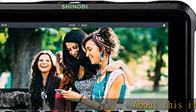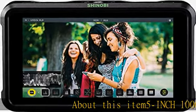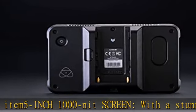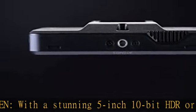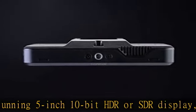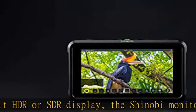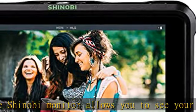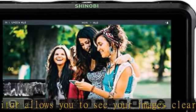5-inch 1000nit screen, with a stunning 5-inch 10-bit HDR or SDR display. The Shinobi monitor allows you to see your images clearly in daylight on the 1000nit screen, featuring a special anti-reflective coating and anti-fingerprint technology. Shinobi utilizes the revolutionary Atomos 10 platform and is packed with an extensive suite of scopes and simple one-touch operations.